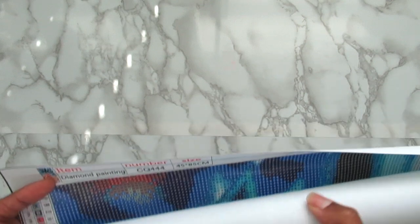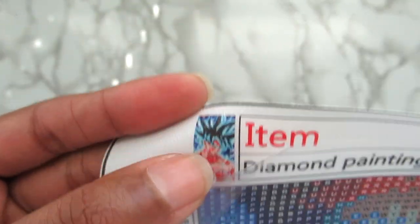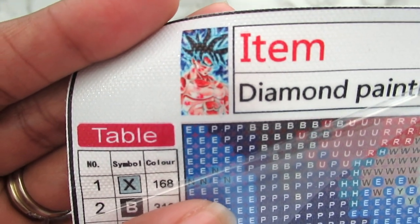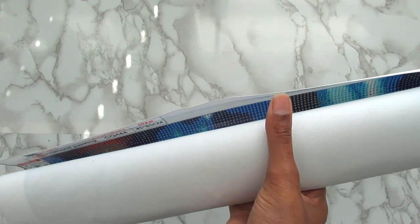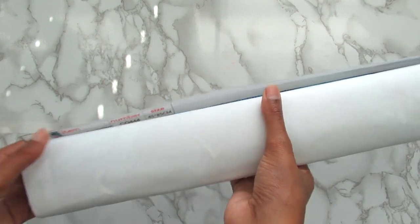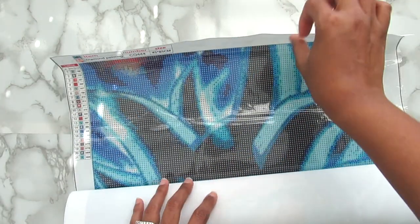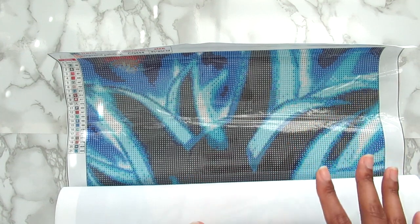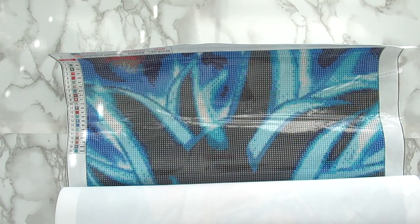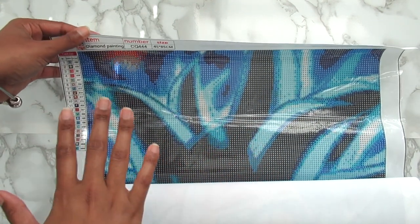This kit is 45 by 85 centimeters, so it's more long than wide. My husband told me that this character's name is Goku and he's from Dragon Ball Z. My husband has played the game and watched the cartoon so he does like it. I'm going to end up putting this one in his man cave. I think there are 21 colors in here — for something this big I'm not mad at 21 colors. I'd rather it be 21 than like 41.